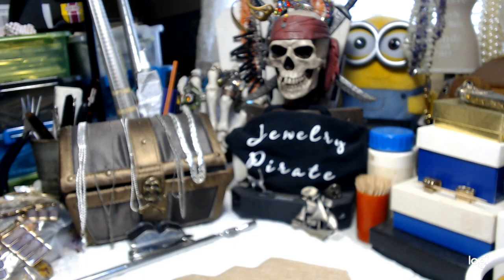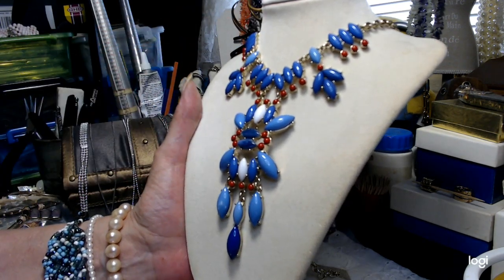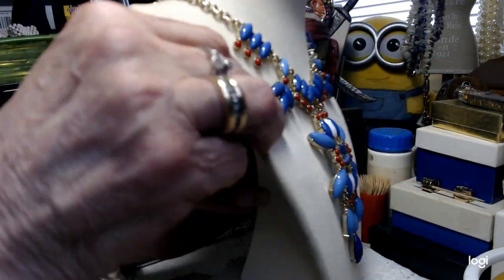We're going to move up into the $7 range. I have a really gorgeous statement necklace. This one is gorgeous — oh my God, so beautiful. We have this gorgeous piece done in red, white, and blue. There are two different shades of blue and only a couple pieces of white. It all appears to be there from what I can see — if you see anything missing, let me know. It's in impeccable condition.